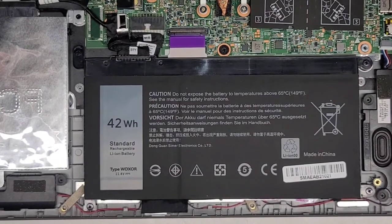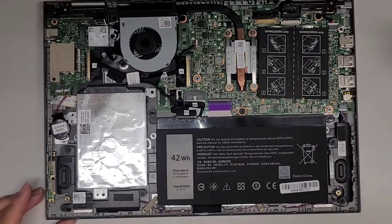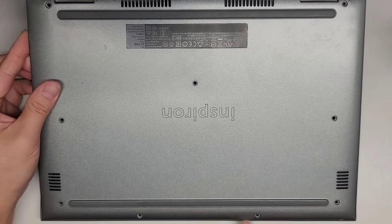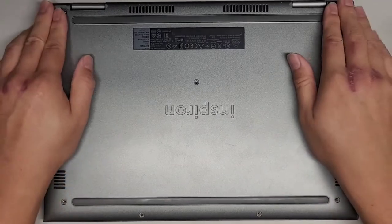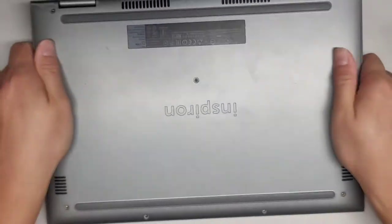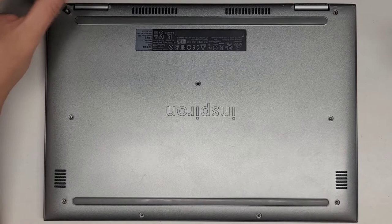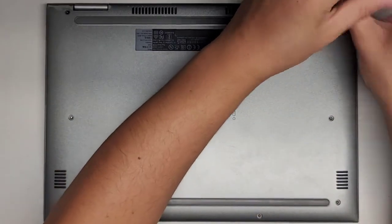We just have to put the cover back on. This cover kind of goes on at an angle — you can put the magnet side in first and then click those latches into place, and just push it all in. Make sure everything looks lined up and click down. Then we're going to put back the screws and that's pretty much all there is to it. You're welcome to stay as I finish putting back all the screws. Then we're going to power it up, plug it in, and make sure everything is working.